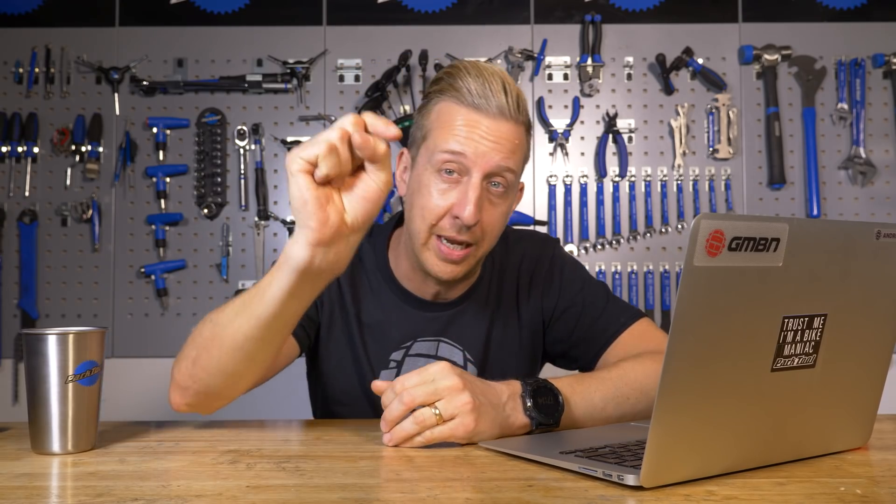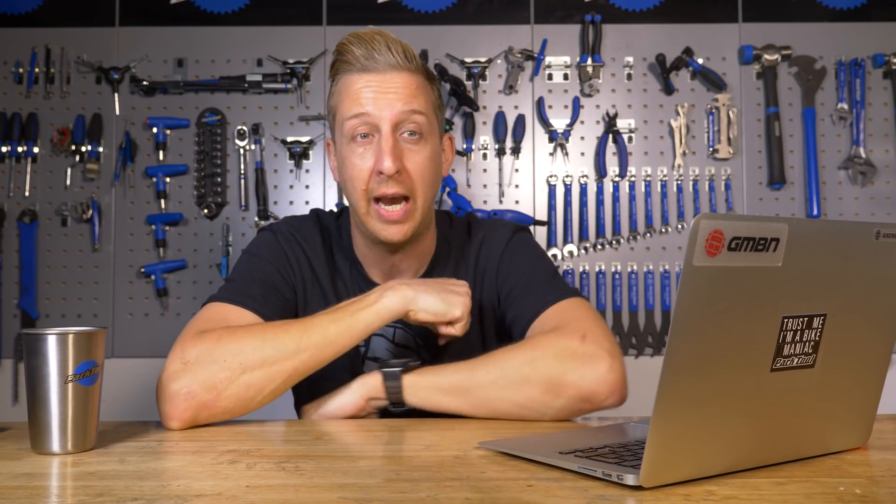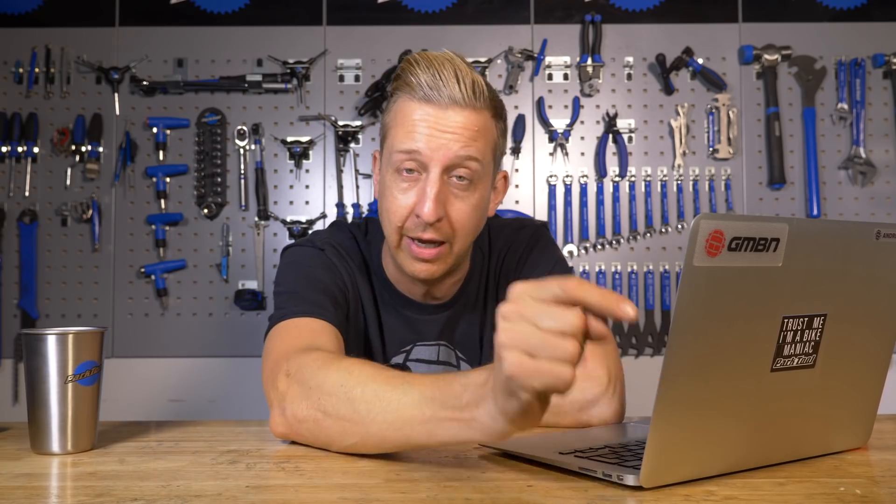And there we go, another weekly Ask GMBN Tech in the bag. Don't forget to send your questions in for next week's show or add them in the comments below — use that hashtag Ask GMBN Tech. Click over here for classic mistakes when traveling with your bike, or click down here for Neil and Blake's Patagonia Adventure — pretty envious of that one, amazing video. Thanks again, don't forget to give us a huge thumbs up and subscribe.